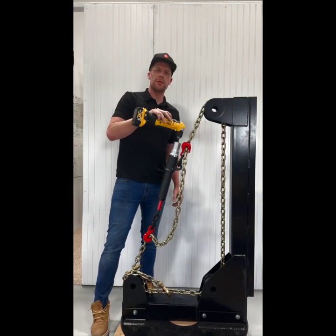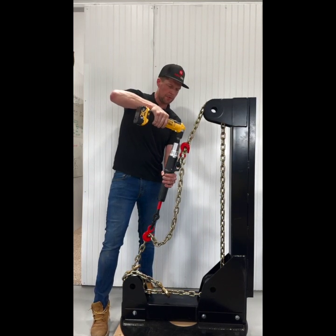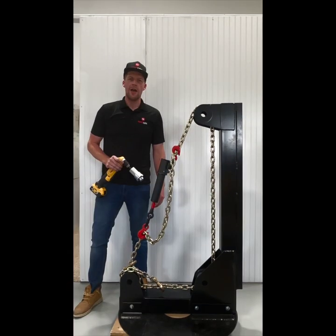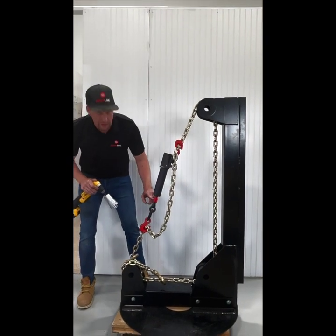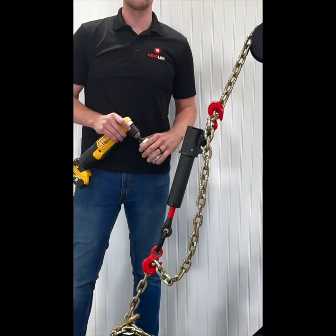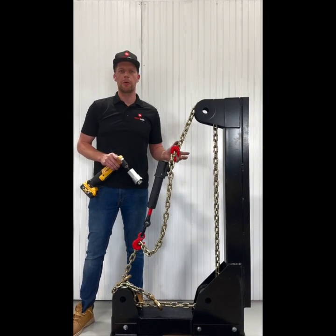Once we have it snug, we'll flip it into setting number one and bring it all the way to clutch out. After the Reviloc unit clutches out, the most important step is identifying the red loading zone. If there's red showing, that means you're good to go. If there's no red showing, there's a potential that the unit might have bottomed out when it clutched out, so you didn't achieve the perfect tension.